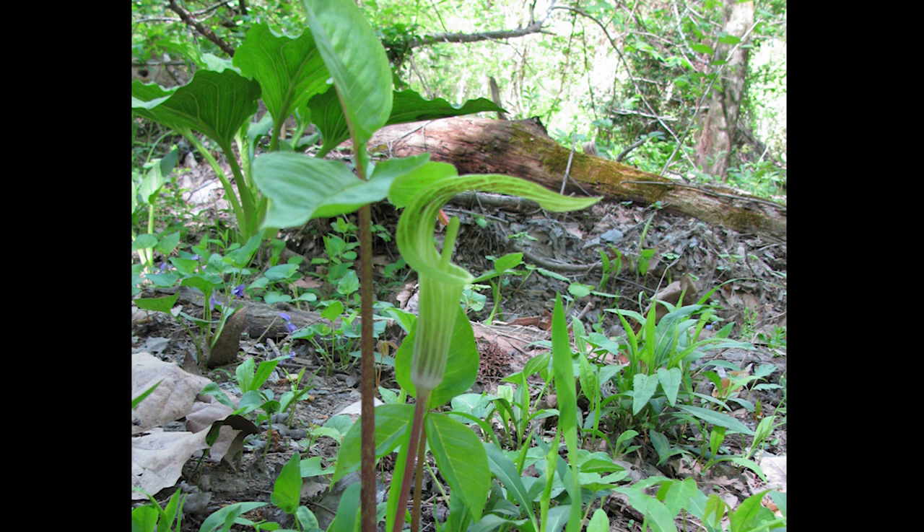I suppose they were thinking of pulpits like these with a baffle that helped amplify the preacher's voice. The spathe of the plant is considerably less ornate, but it does sometimes feature jaunty green, white, and purple stripes.